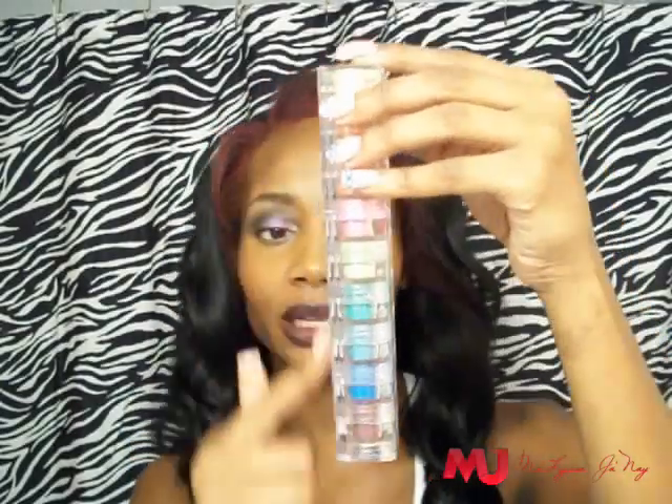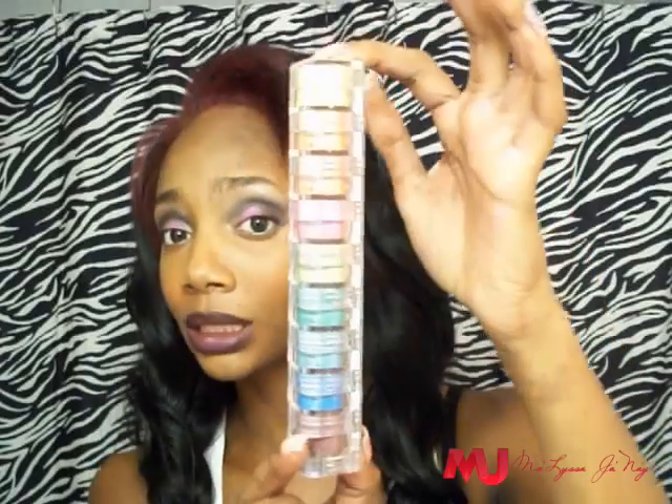I'm not going to buy this again, first of all because this is going to last me a really long time since I don't wear makeup that much. And I don't like stackable eyeshadow things like this — I'd rather have them in single pots. I just do not like the eyeshadow stack like this; I prefer them to be in the pots.